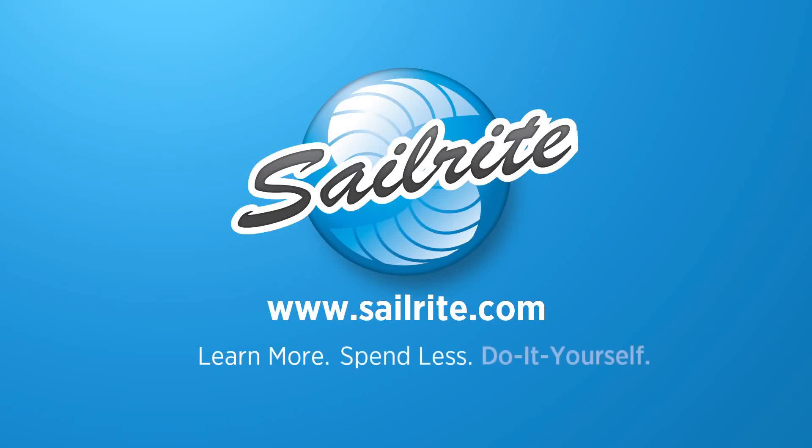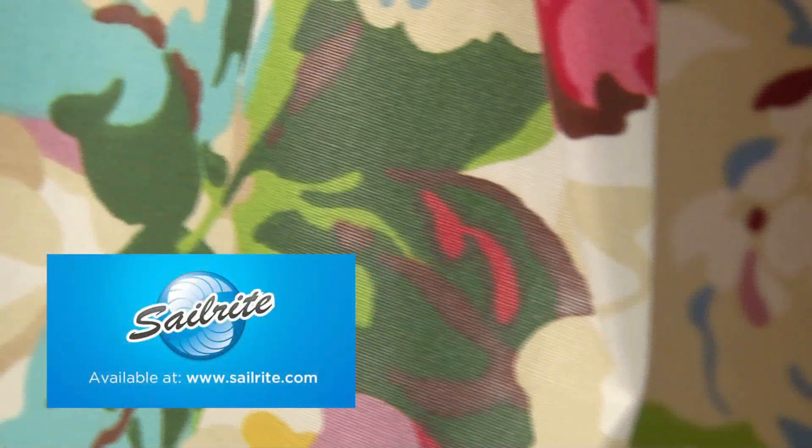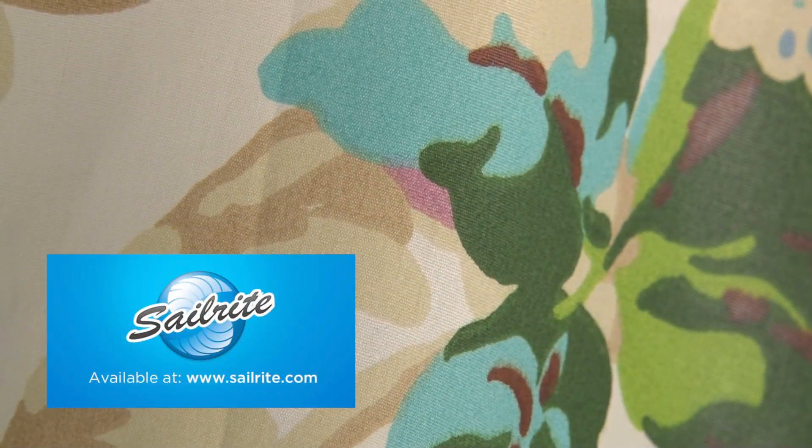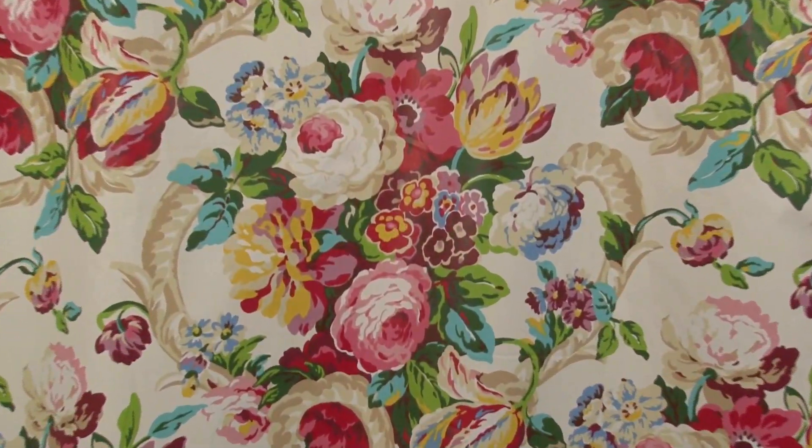This video is brought to you by Sailrite. Waverly Spring Bling Spring Fabric is a bright bouquet floral from the Lush Seasons Collection. This playful floral is screen printed on a crisp, 100% cotton chintz.